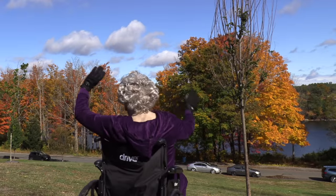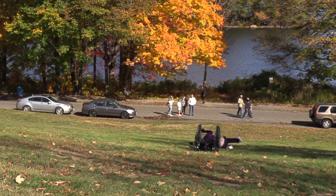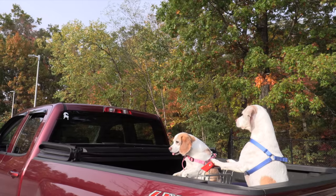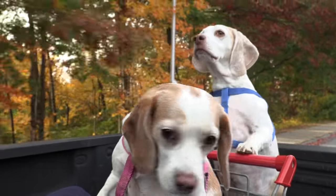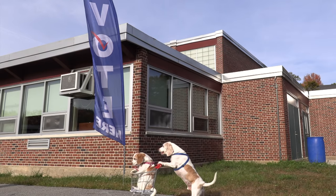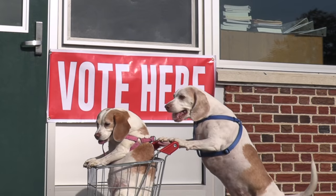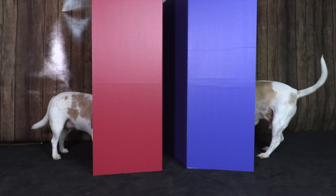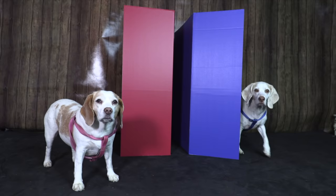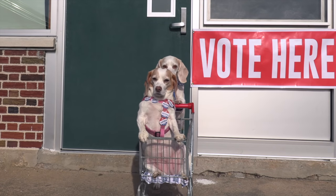Oh, my God. Oh my God. I love you. Oof... Oh. I love you.